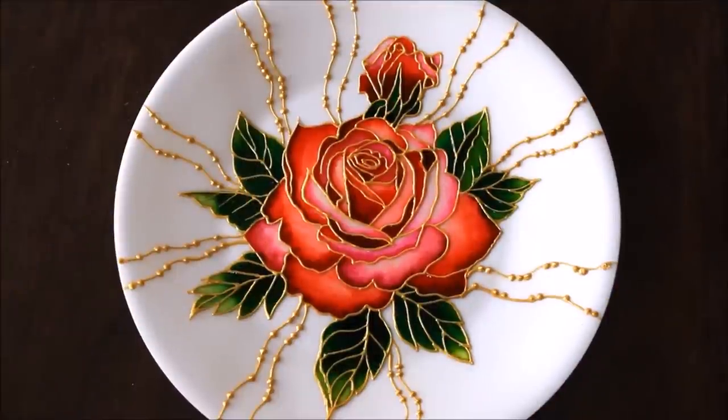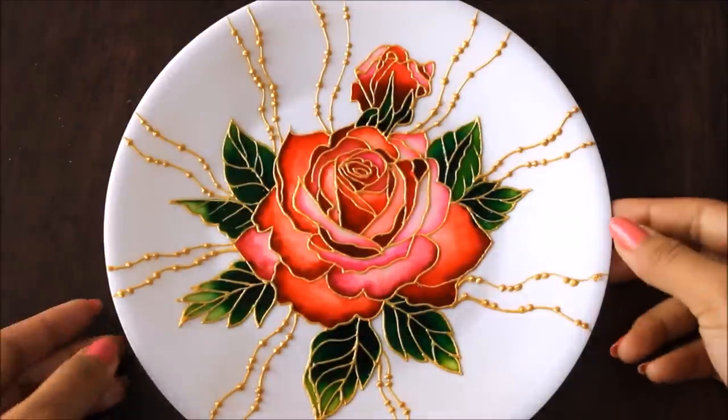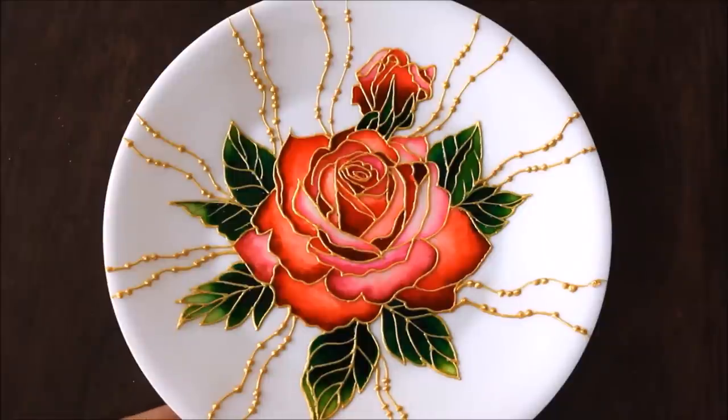Hello, my lovely friends, welcome to my channel Creative Art. I'm Gulima, and in today's DIY we are going to make this easy and beautiful plate wall decor. Friends, please subscribe to my channel to watch more creative art painting videos, and press the bell icon to get notifications for each video I post every week.